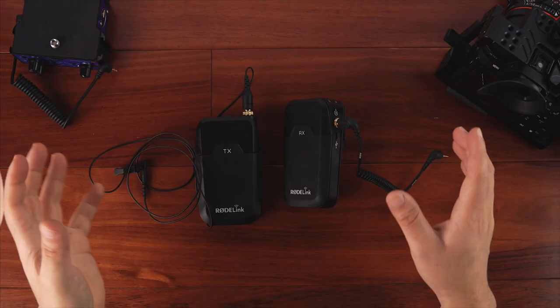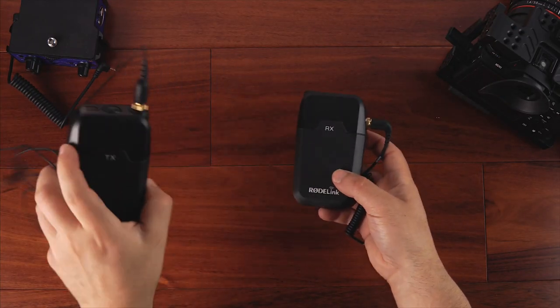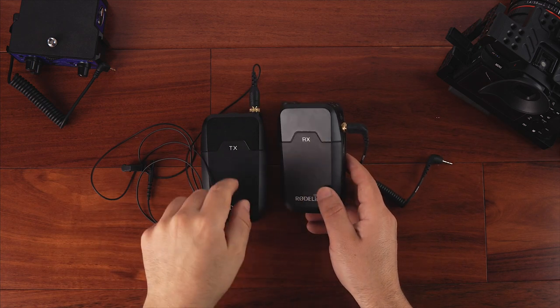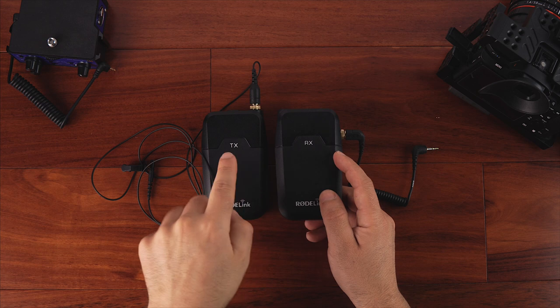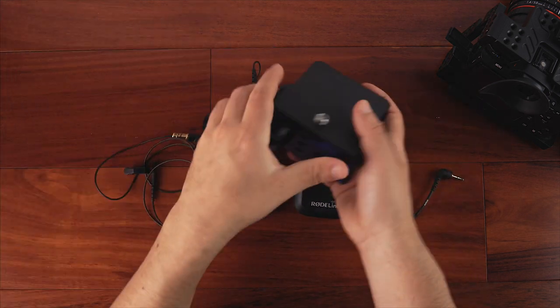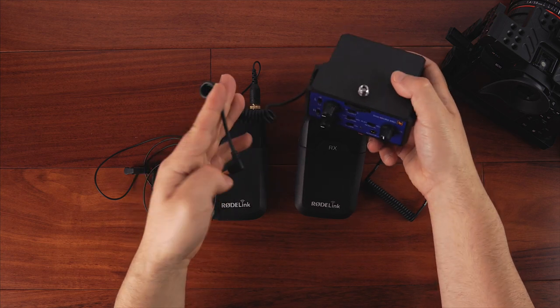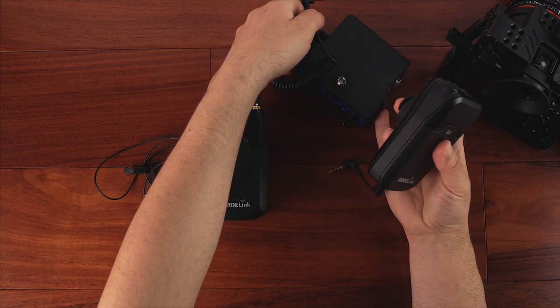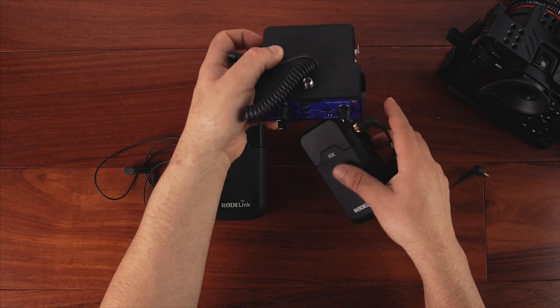So now let me show you how this thing works and how I set it up with my camera. All right, so this is what you get out of the box — the transmitter and the receiver, TX and RX. RX goes to the camera. I actually use this DXA Micro Pro, which is a preamp. This connects to the camera and then the receiver would connect to the DXA Micro Pro, so that way you get better audio signals. I have a video on this thing, so check it out.